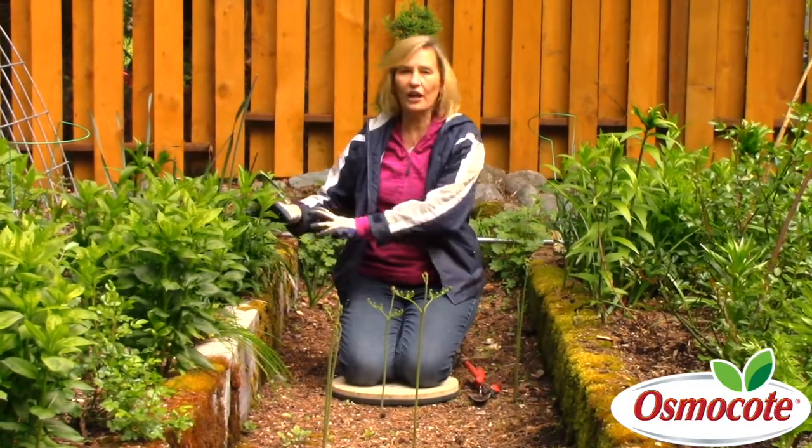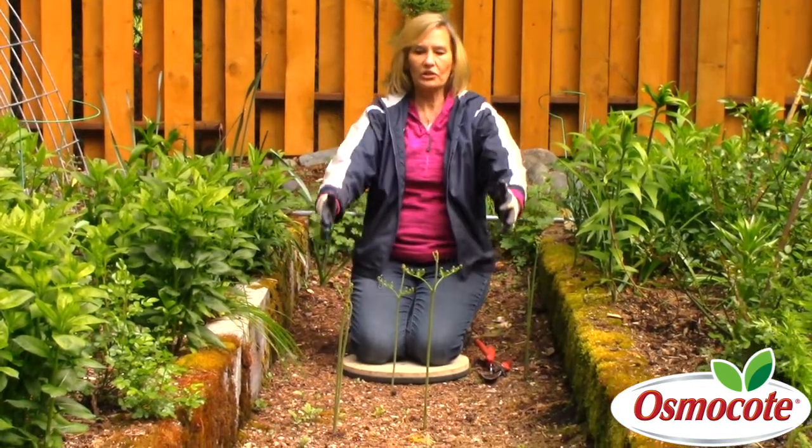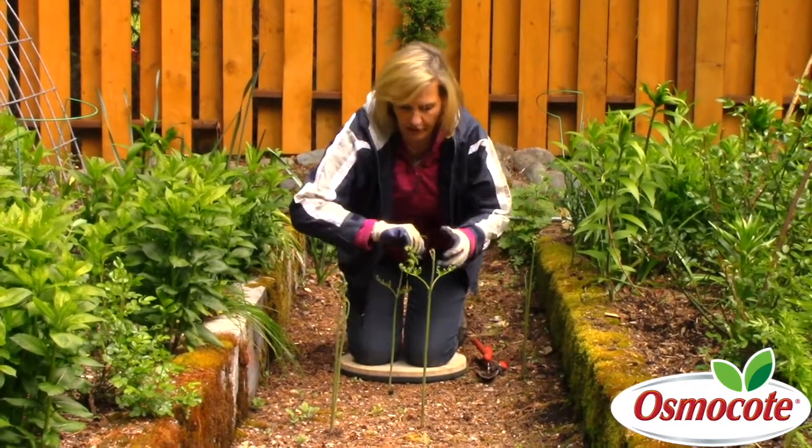I have the glorious phlox coming up, and my bulbs are finishing up. But right here in this pathway are these native ferns, these little wood ferns coming up.